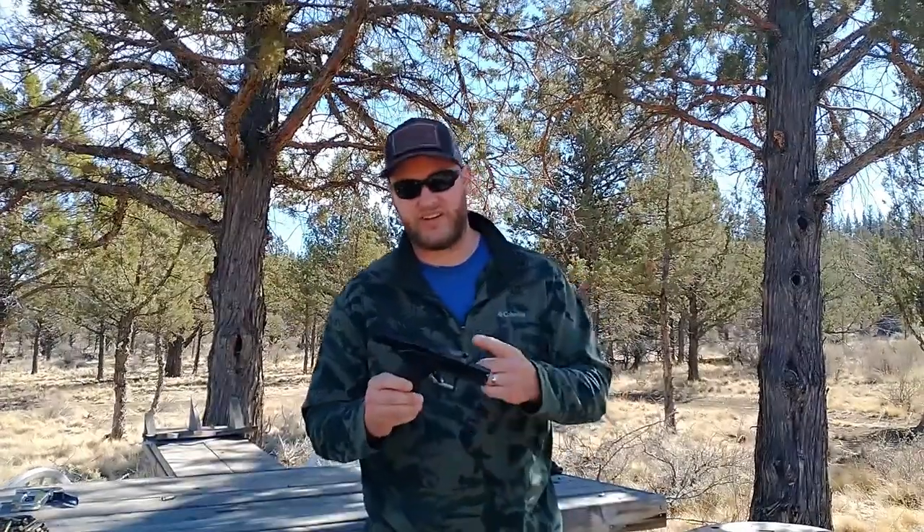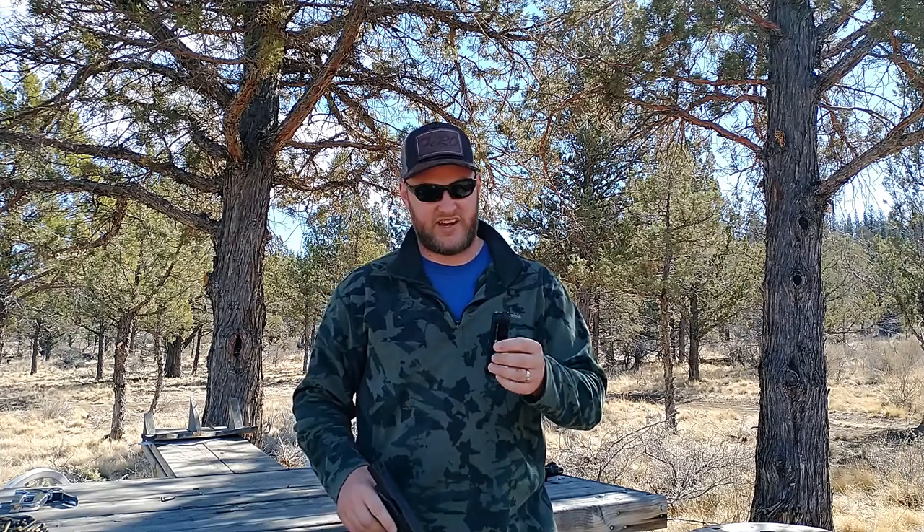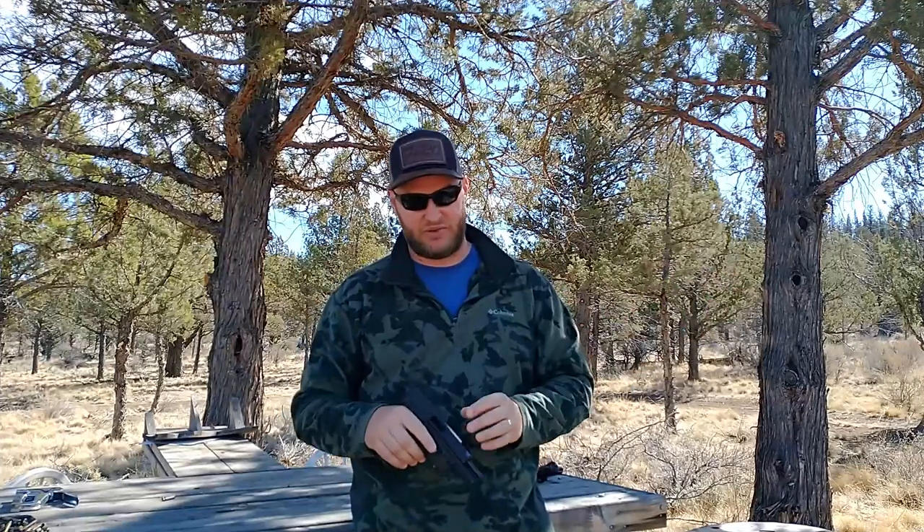If you saw the original video I did on this gun, I realized that it was literally an unboxing review. I took that gun from the gun store, placed it on the table, and just wanted to see how it would function — and it did not work. I was continually having failures to extract, failures to feed, stovepipes, and the magazines not functioning as they should. The comments ranged from 'you got a lemon, send it back,' all the way to 'you're an idiot, you don't know what you're doing,' and everything in between.